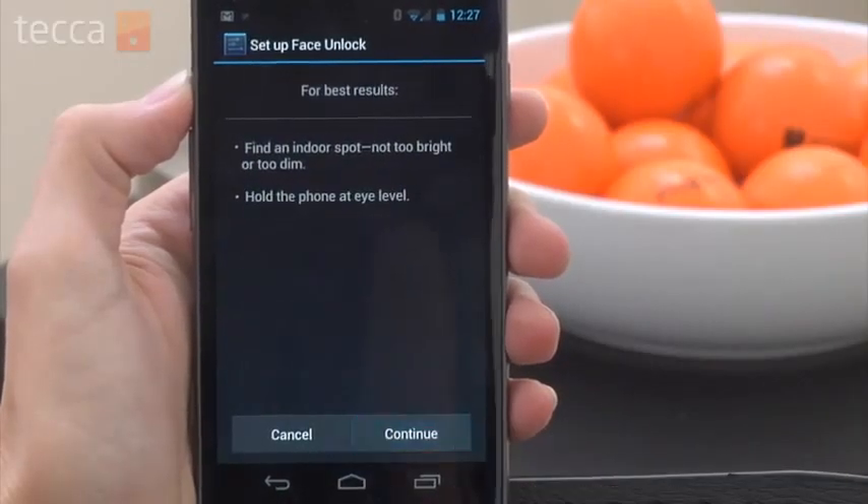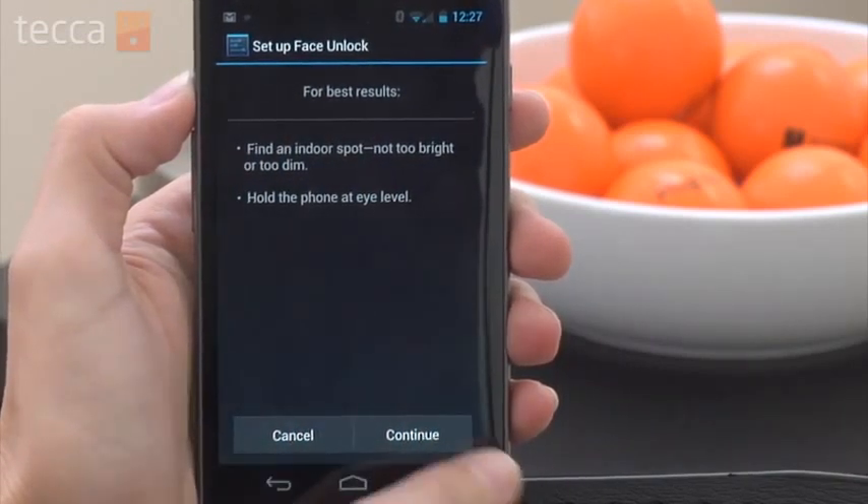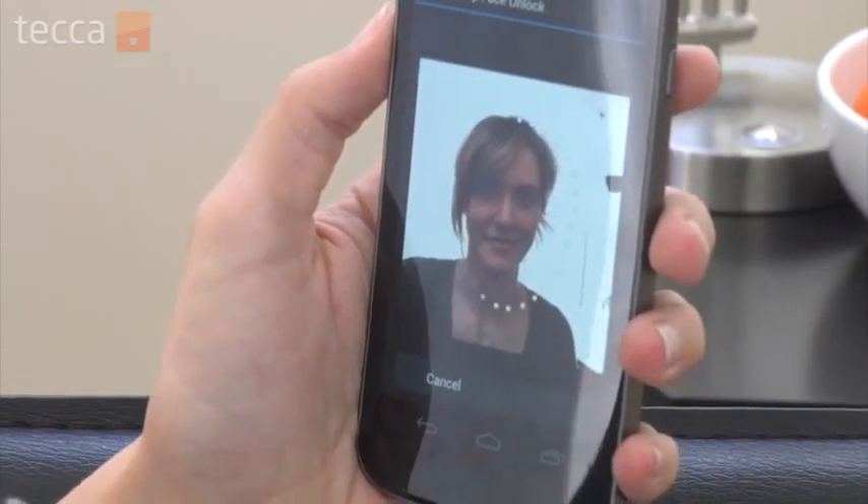Once we've tapped on that it will give us some tips to get a good read on our face. We'll hit Continue and from there we're going to see a little grid to put your face in, and your front-facing camera on your phone is going to read your face.